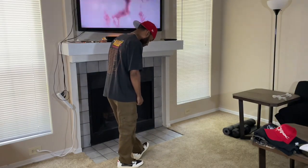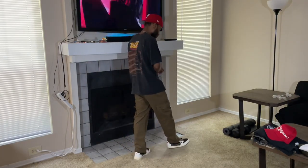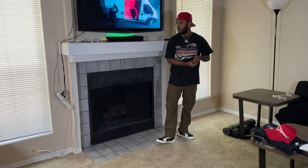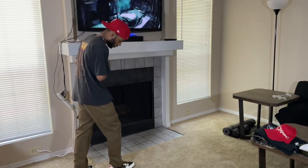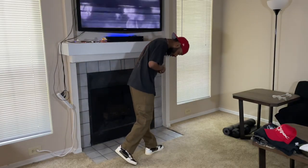Going up top we have this Phillies fitted — all red hat with a little side patch on the left. I thought it was a dope pop of color to add to the fit. That's the third outfit — let's move to the next one.